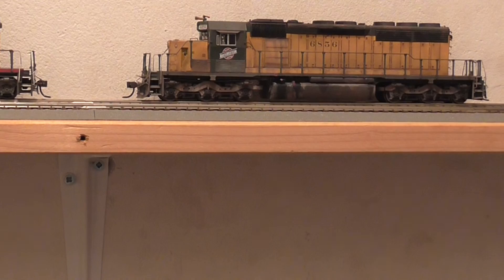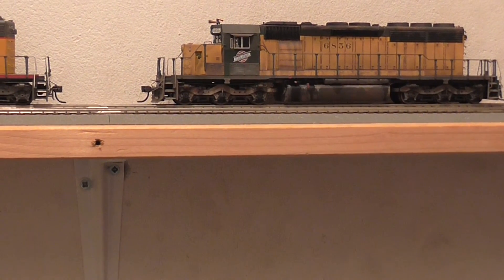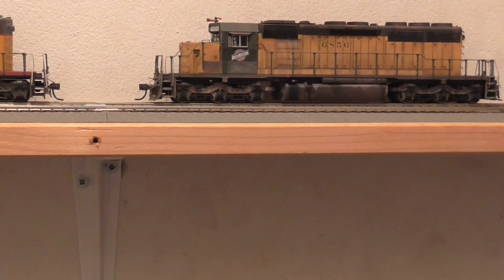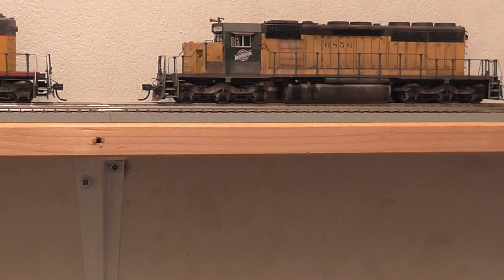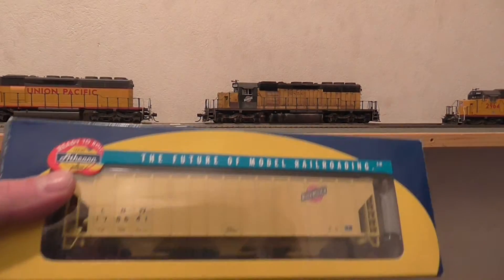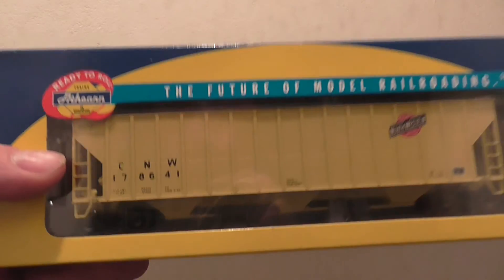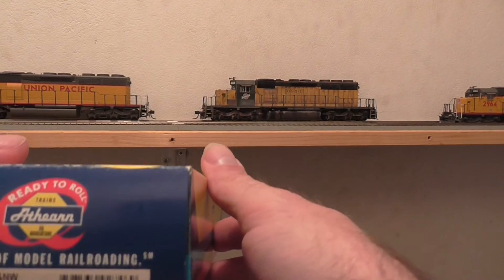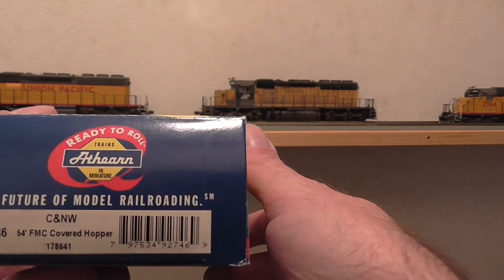So that's it — okay, thanks for watching. Write down in the comment section when you'd like an extra video of this model and a review of this nice Chicago and Northwestern covered hopper.